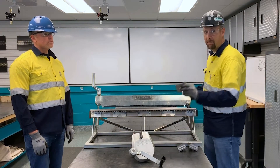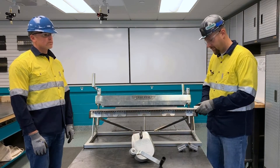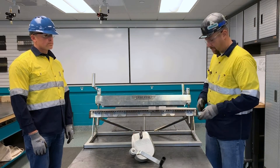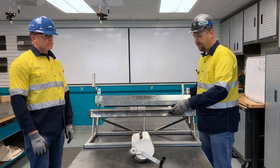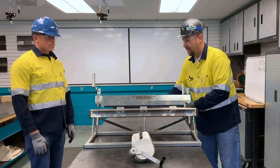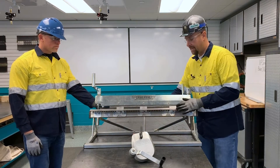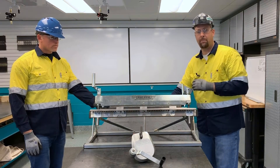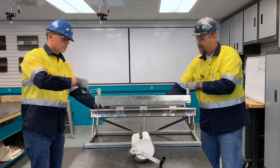First, we want to insert the belt stops onto the bed, making sure we space them evenly for the belt width. Then we'll insert the belt into the bed, making sure we butt the belt end all the way securely against the belt stops. Then we'll tighten the frame.